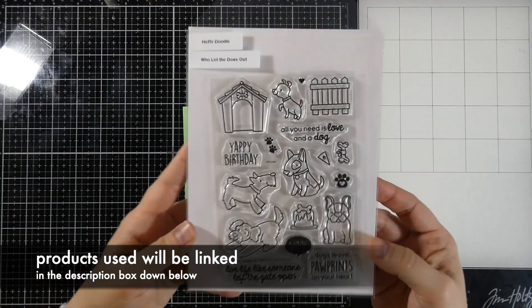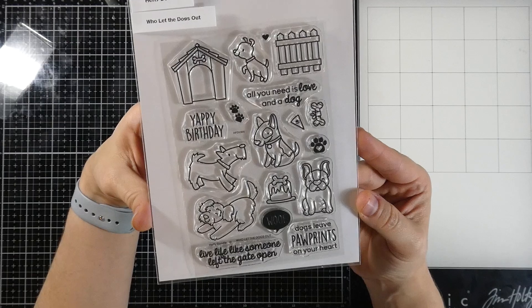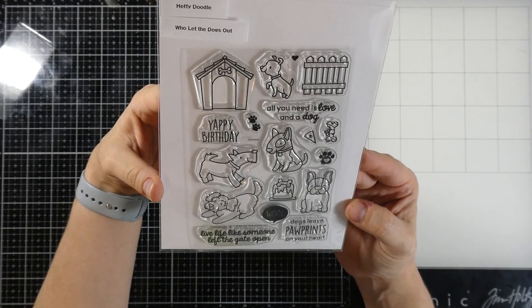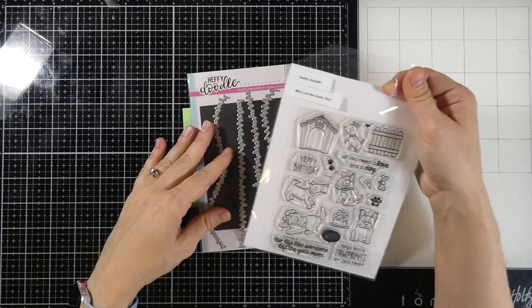Hello friends, it's Cassie. Welcome back for another Heffy Doodle video. Today we're going to be using this awesome Who Let the Dogs Out stamp set. This is brand new to Heffy Doodle, and I love that there are five adorable little dogs in this set, along with the other little items that go with it.